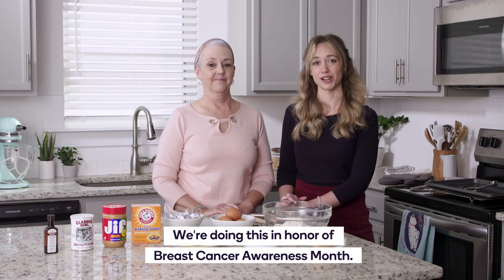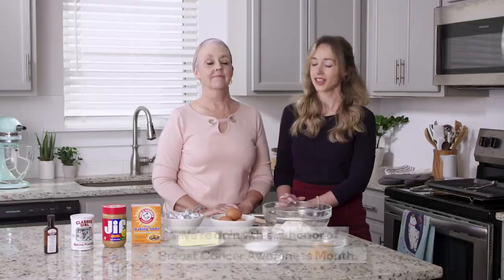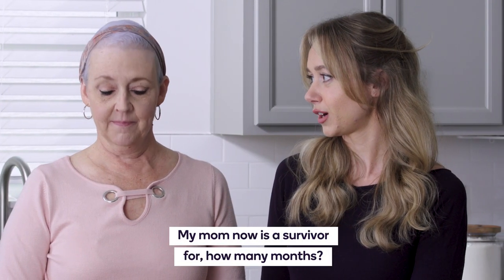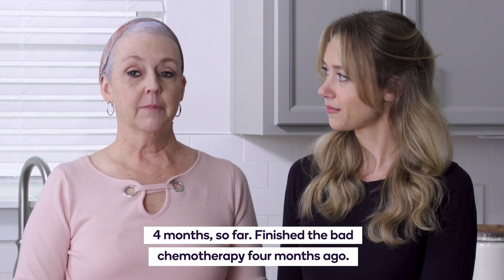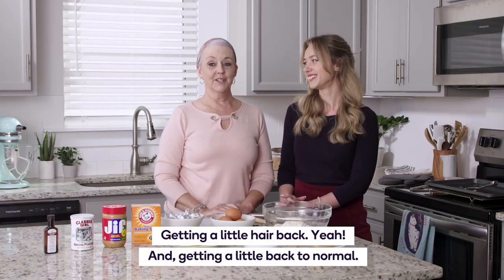We're doing this in honor of breast cancer awareness month. My mom is now a survivor — four months so far. She finished the bad chemotherapy four months ago and is getting a little hair back.